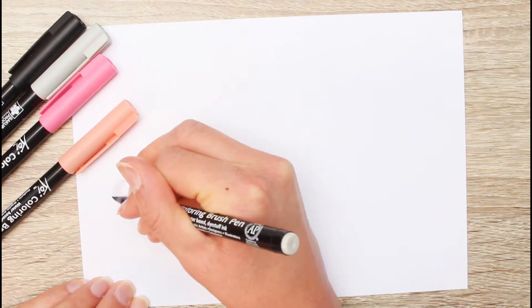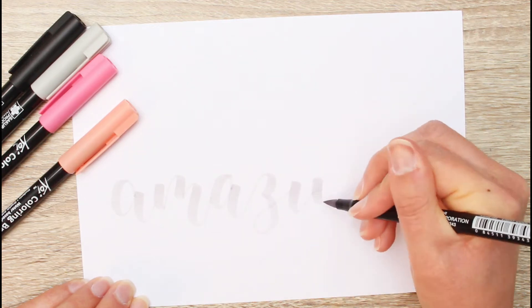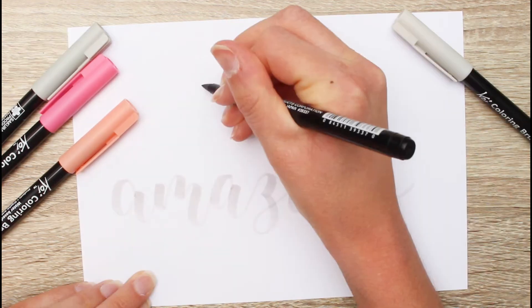Hey there and welcome to my channel. In this video I've got two different letterings for you using the Sakura Koi coloring brush pens. Let's start with the light cool gray brush pen and letter the word 'amazing' before adding color.